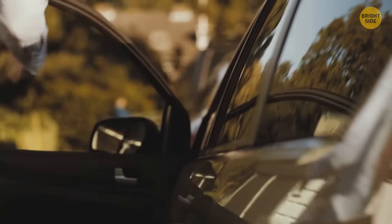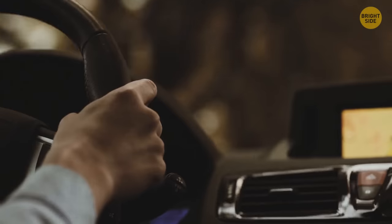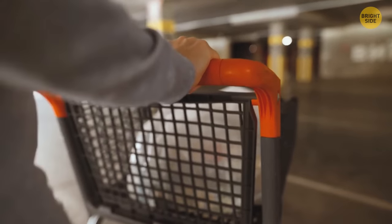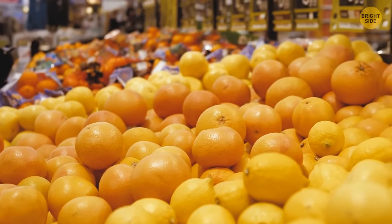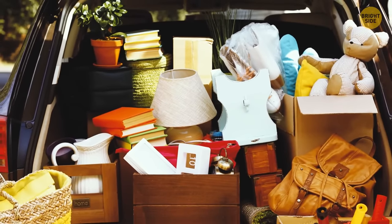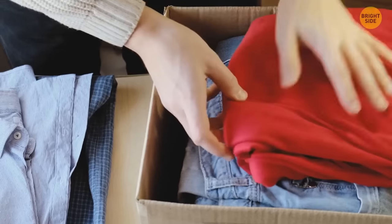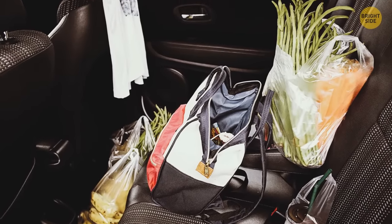If your trunk is full and you need to keep grocery bags from tipping over in the back seat, grab yourself a couple of snap hooks. Take your headrest and bring it up just a bit — now you have space to place the hooks on those metal bits. Just open the hooks and hang up your bags.